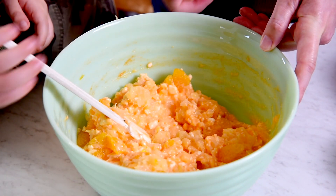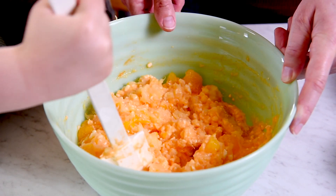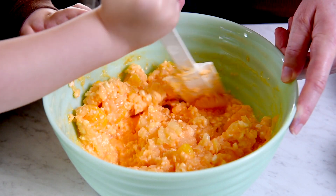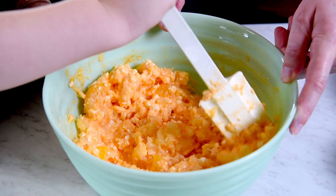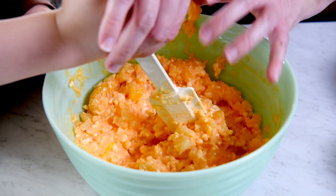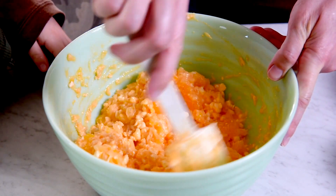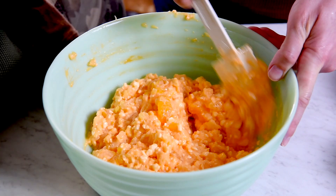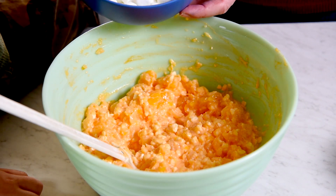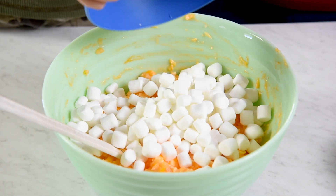This is an easy recipe for the kids to help with and they have a lot of fun with it too — snacking on the marshmallows and the oranges. Now, are you ready to dump some marshmallows in? We have two cups of marshmallows. Good job!